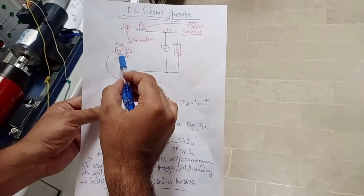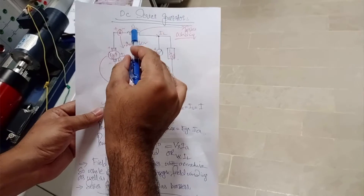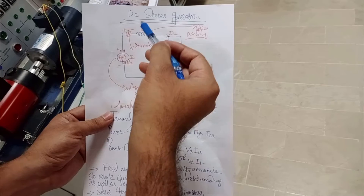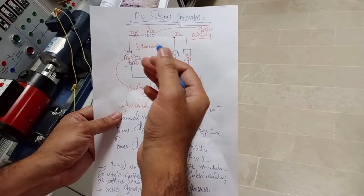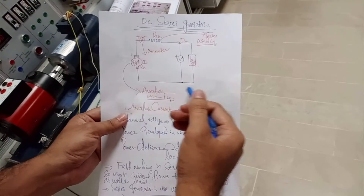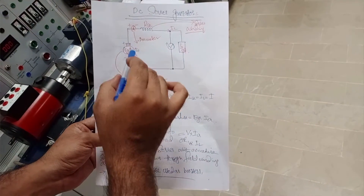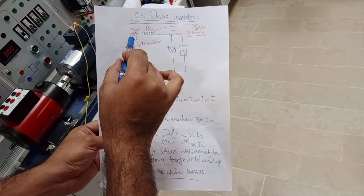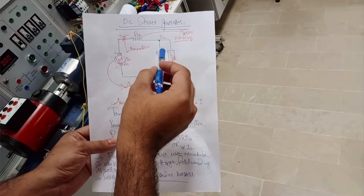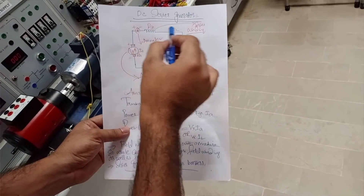The armature generates the voltage, and the series field winding is connected in series with the armature winding. The series field winding has a fewer number of turns with a thick wire, because it has to carry the whole load current of the machine. It is connected in series with the load, and a single ammeter is connected in series with the load to give us the reading of the total current of the electrical machine — covering armature, series winding, and the load.